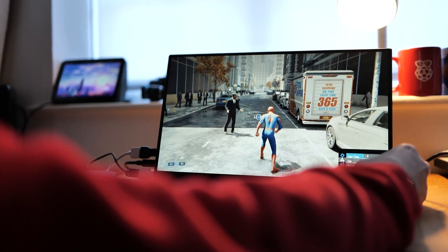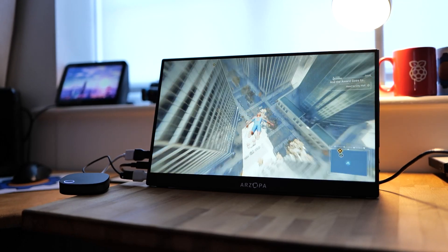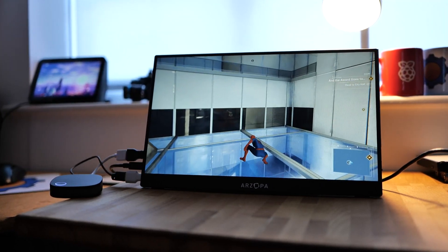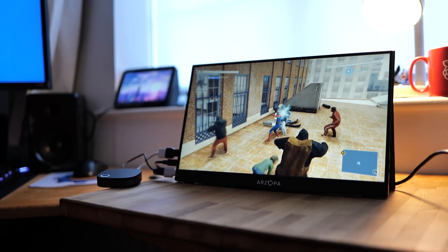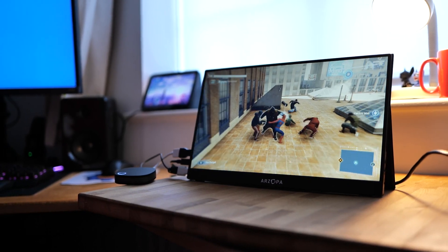No one ever got excited about streaming Excel sheets or websites on a wireless display — let's do something fancy, like playing games. In my test, I couldn't even tell I was playing a casual game like Spider-Man on a wireless display because there was virtually no input lag. While you probably wouldn't pick this for competitive gaming since there is a tiny delay, if you ever wanted to connect it at a party to a massive TV and stream games from your computer upstairs and use controllers with your friends, this is the most elegant way to do it.